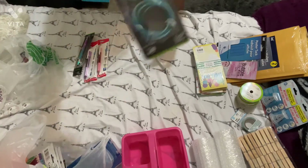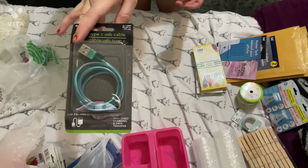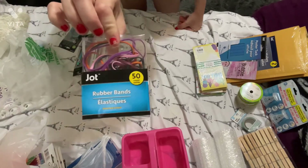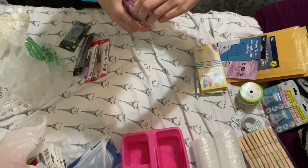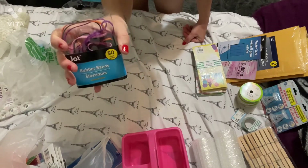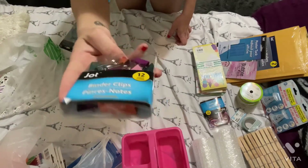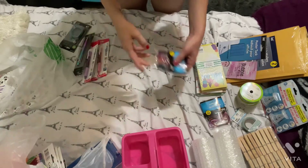I got a USB cable for my dad because he has a Type-C charger. I got some cool-looking rubber bands — they're not the various-size kind, which I like because I prefer them all to be the same size. I also got some more binder clips in funky colors — there are 12 in the pack. I wanted another one but they only had this one.